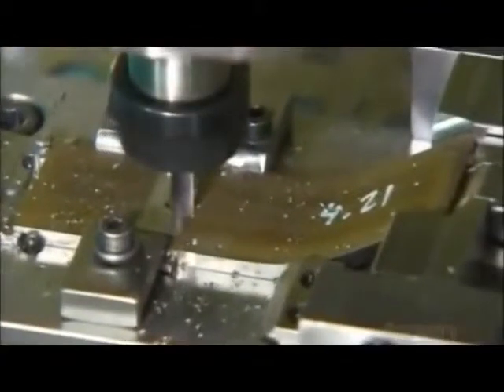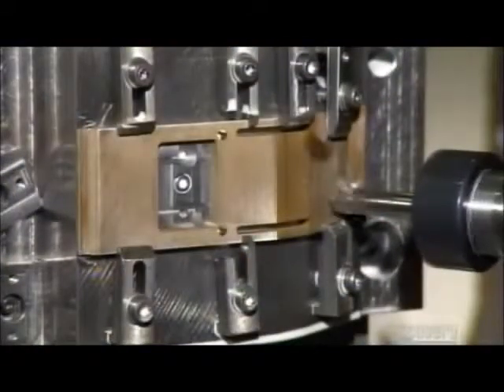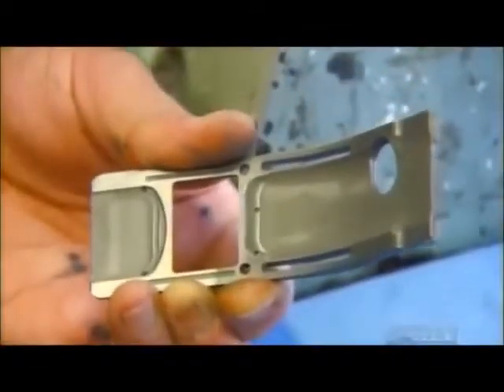Next, a variety of computer-guided drills and cutters shape the film gate, the component that holds the film for exposure. A grinding wheel completes this highly precise task. They buff the film gate on a rotating drum infused with diamond powder and a polishing compound.